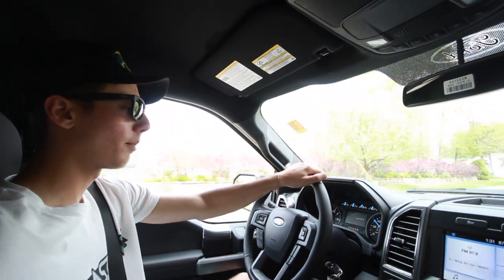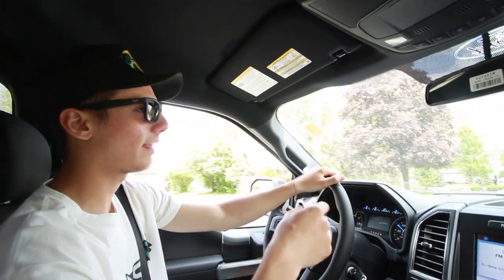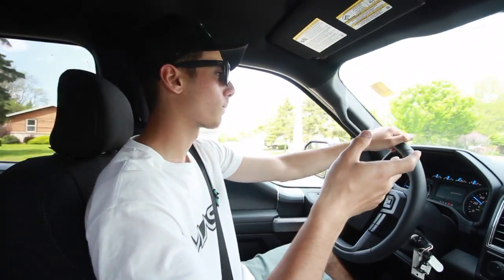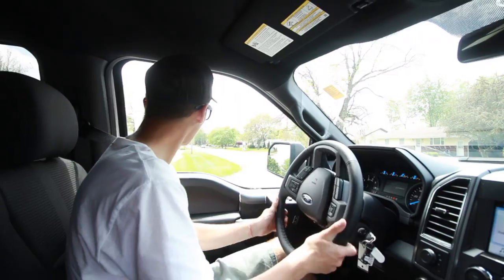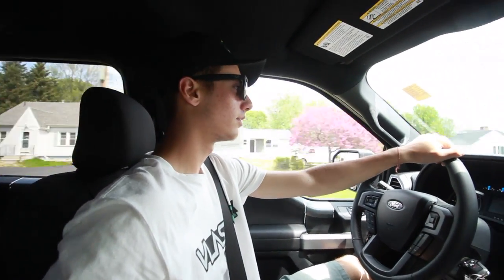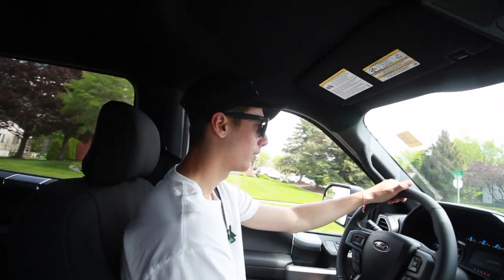It obviously doesn't come with a bed liner and I'll need one for the dirt bikes. I also really want those rear steps for loading the bikes. It would be sick to have the Ford Raptor front grille on this one too, but I'm sure that can be done separately. I squealed the tires a little bit — the pickup's pretty good, not going to lie. As I drive it more I'm getting a better feel for how it actually drives. Yeah, it's a nice truck.